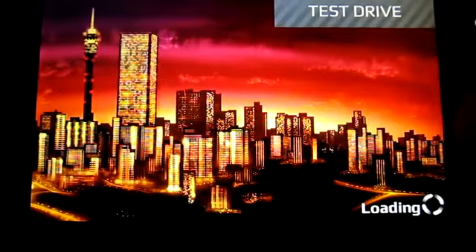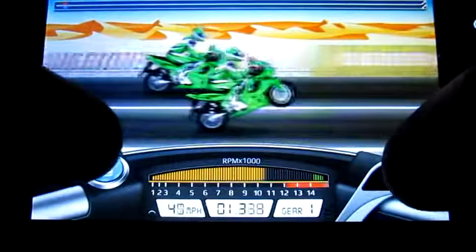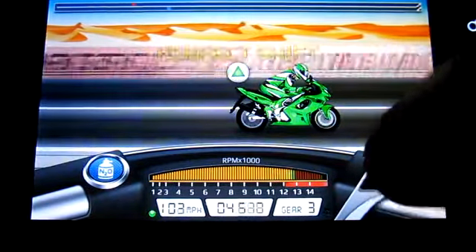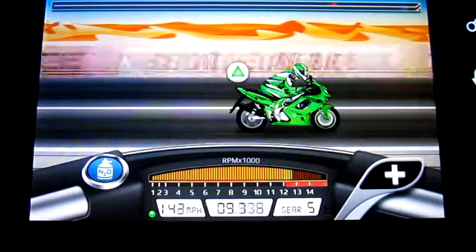I'm gonna show you guys this again so I can show you how to get a launch. So you can see, just like the car edition, let go of the accelerator when you're about to shift — the first shift, shift and NOS at the same time. And don't shift into 6th gear. As you can see, I do not shift into 6th gear.